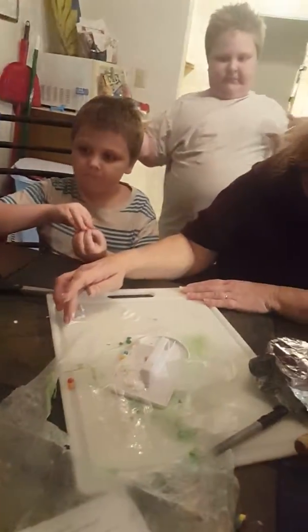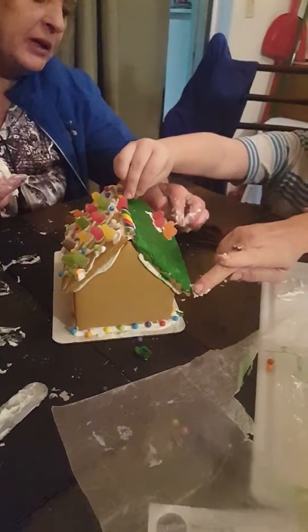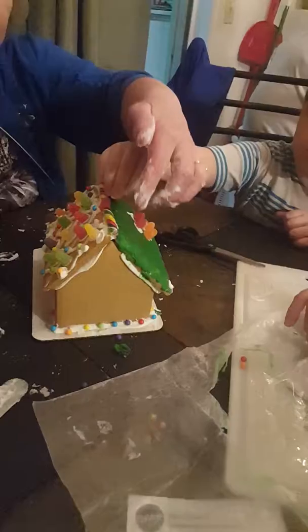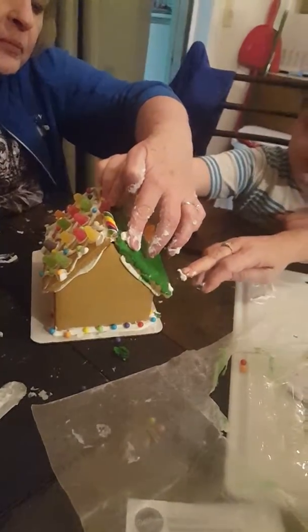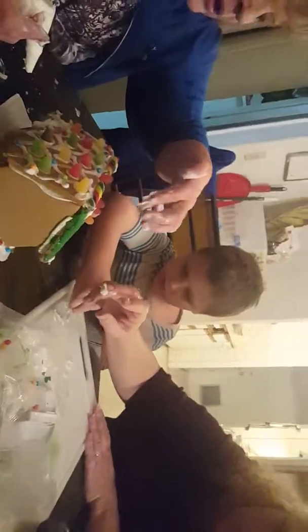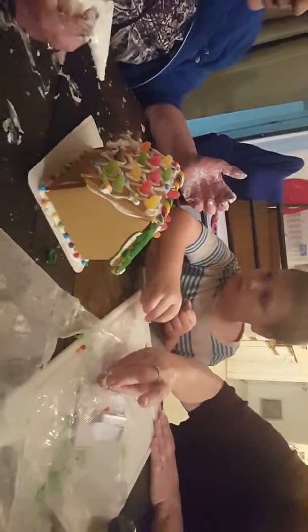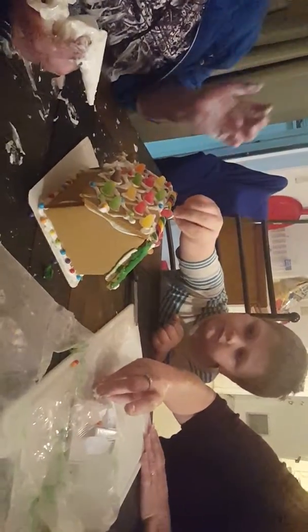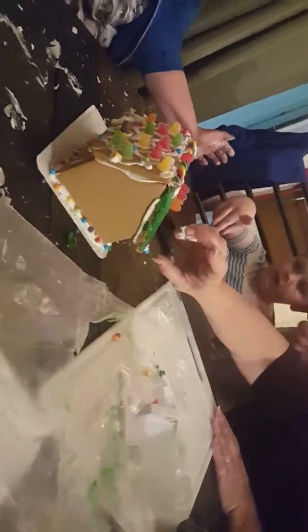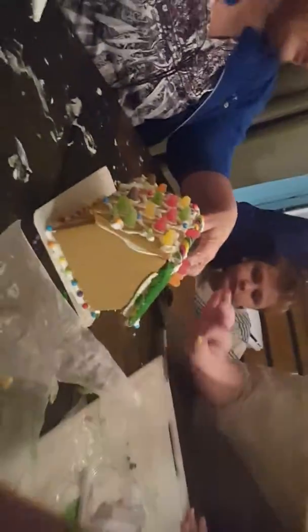We can even make it look like frosting is dropping. There are snowflakes — drop them in the corners there, bud. Your job's not finished yet. Put one in the corner. Keep this purple. Grab them and put them over in these corners.